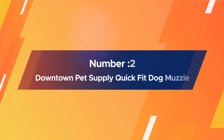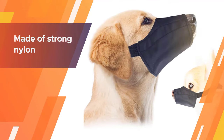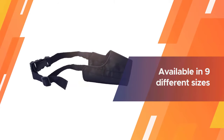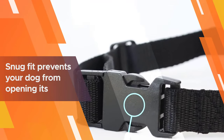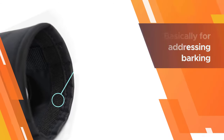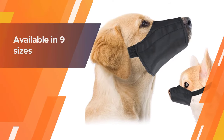Number two: the Downtown Pet Supply Quick Fit Dog Muzzle. If your main concern is the incessant barking or chewing of your dog, then Downtown Pet Supply's Quick Fit Dog Muzzle is for you. Made of strong nylon with adjustable straps and available in nine different sizes, there's bound to be one for your pooch. The only lament is that it doesn't really allow for efficient panting, as the snug fit prevents your dog from opening its mouth. That said, if it's basically for addressing barking, then the Downtown is a great bet.